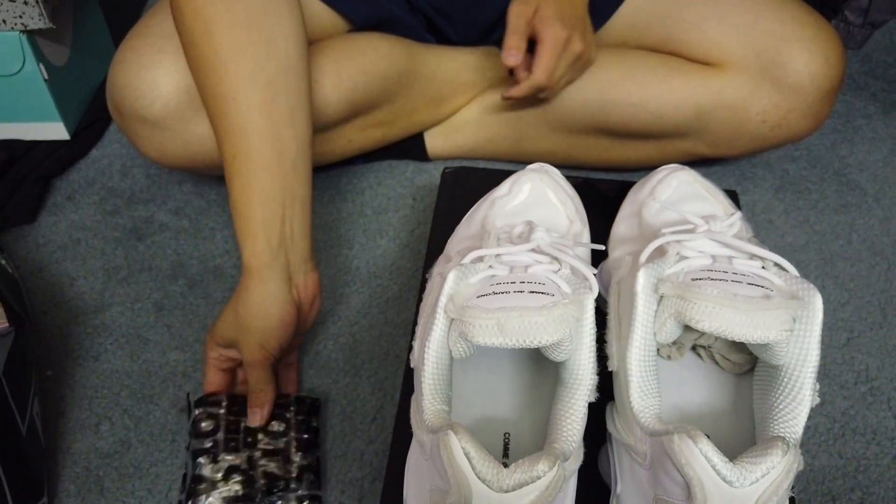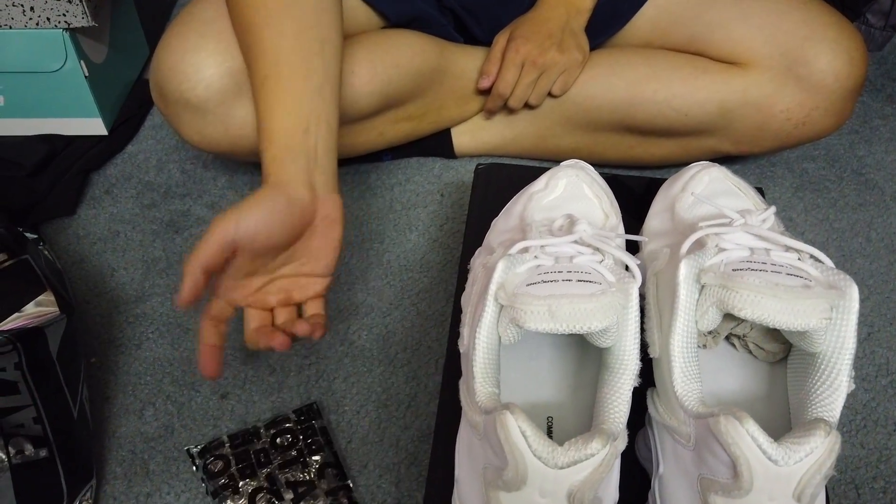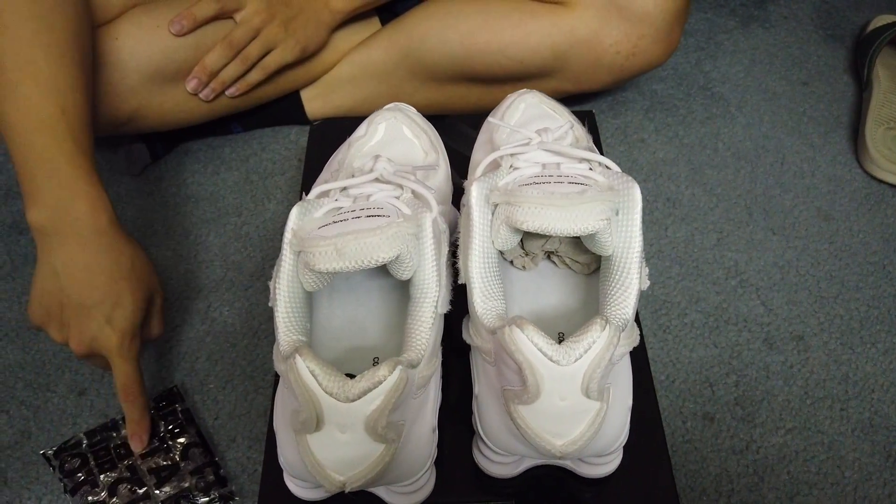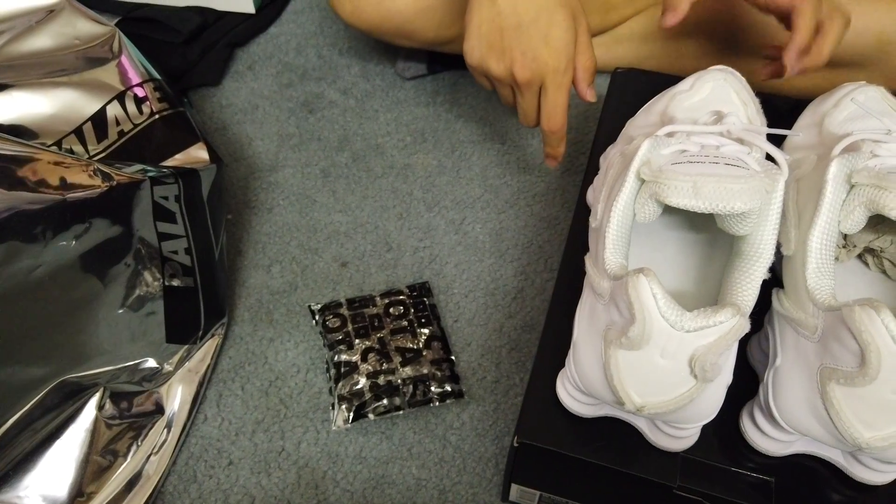It's really heavy because it's like silver, and if you have the black pair it's going to be a gold color instead of silver. Really, really cool.